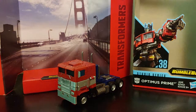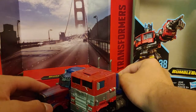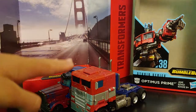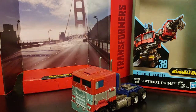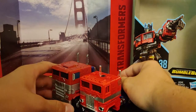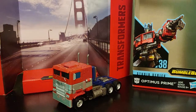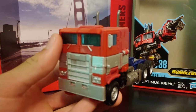Here we have him next to the Studio Series Revenge of the Fallen Optimus Prime, and as you can see he is shorter in terms of height but longer because of the front of the truck. Then here we have the G1 reissue of Optimus Prime — there is just a lot of G1 goodness going on here, and as you can see there's a huge G1 reference.